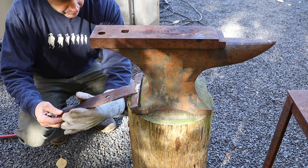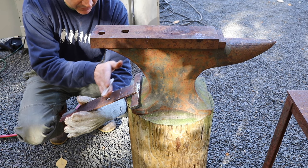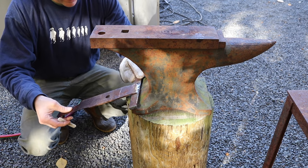Now I want to make a bend in the bracket, and I'll heat this up right about here and just keep playing with this until I get a nice fit. The plan is to attach it to the post and then have the bracket nice and tight against the anvil.